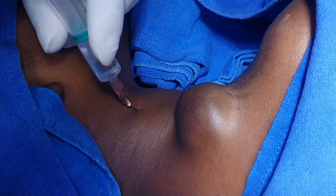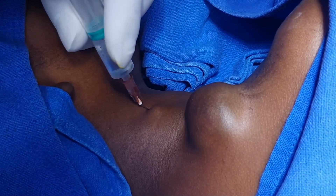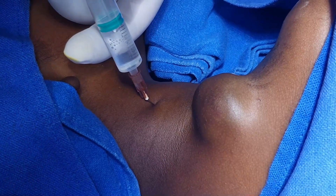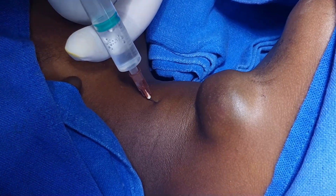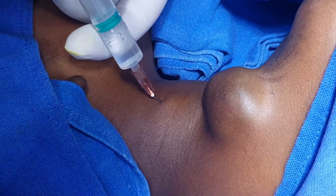Just a little subcutaneous plane. This is a very dilute solution, and here is the external jugular vein — be careful. Now piercing the investing fascia. Yes, the pop is there. Aspirate. Inject. Aspirate.